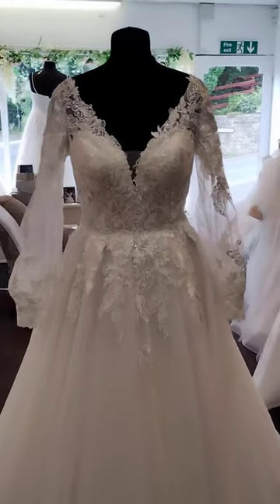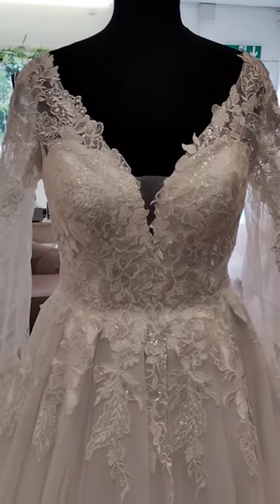As you can see, you've got a dipped V neckline. That centre can be filled in if you don't want it as low cut as that.